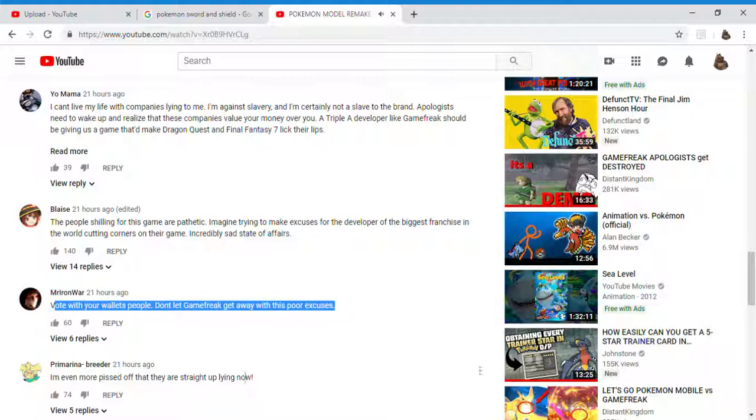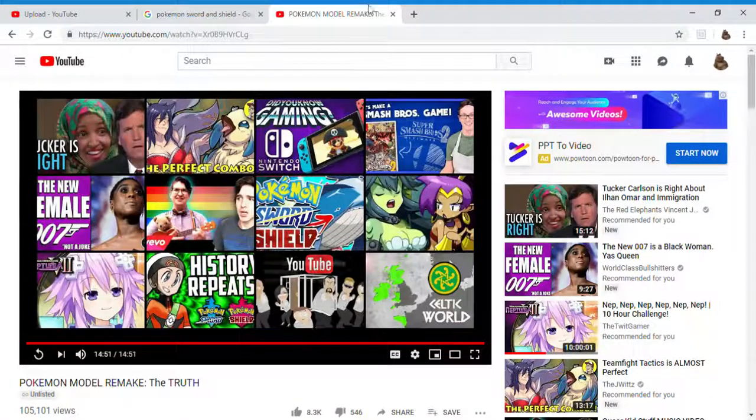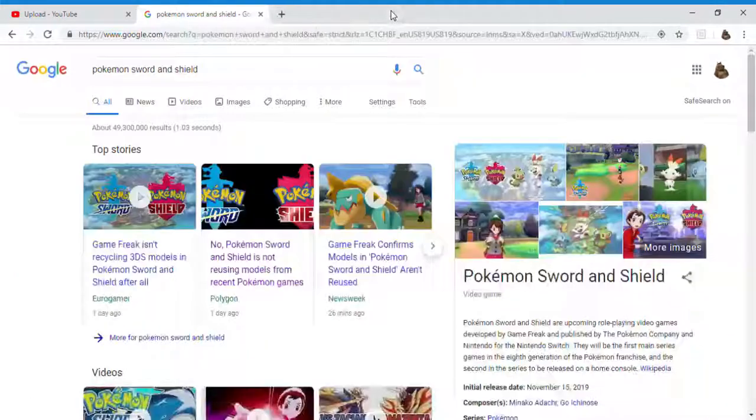I'm not buying Sword and Shield — I agree with you. I'm more pissed off that they're straight-up lying now. They are. Game Freak is nothing but a bunch of liars — that's all they ever do is lie.